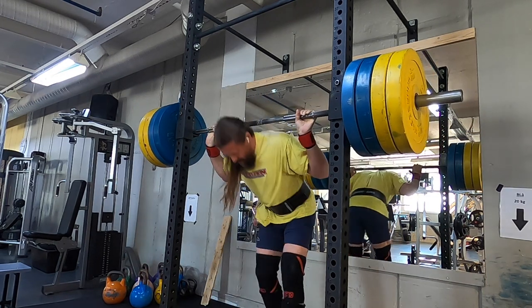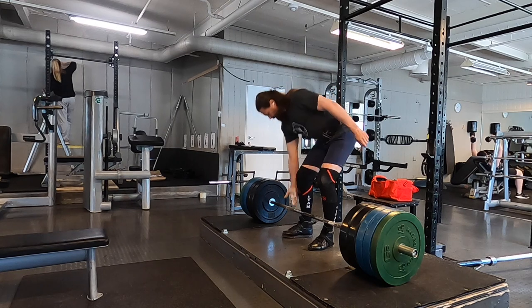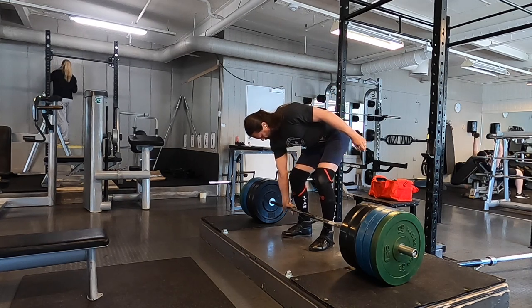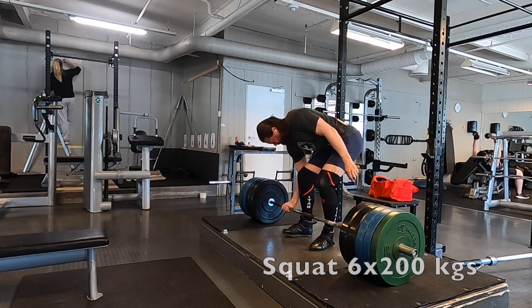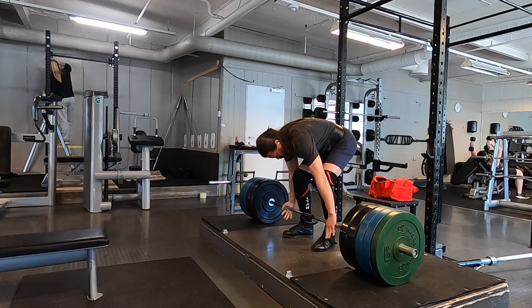The only part of my body where I have not had injuries is my knees. Never had injuries in my knees, and I've been doing this for a long time.